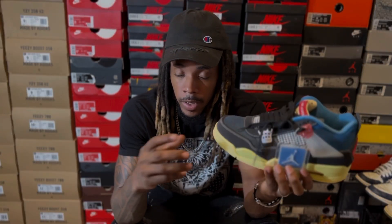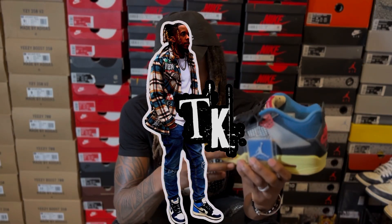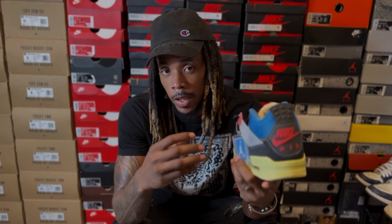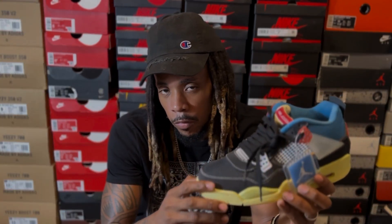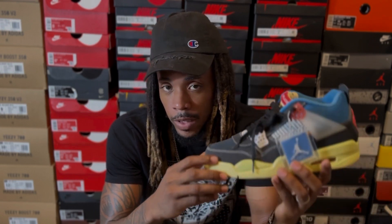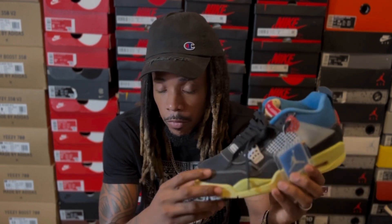Welcome back to my channel. I am Triple K TK, and on this channel we verify retail and non-retail items to gain insight into today's marketplace. A huge thanks to Kicks for Days 247 for sponsoring me with these sneakers so that I can test them out today for you guys.